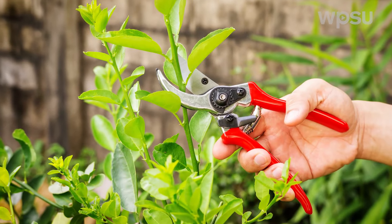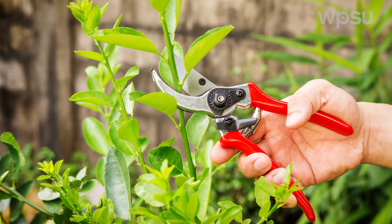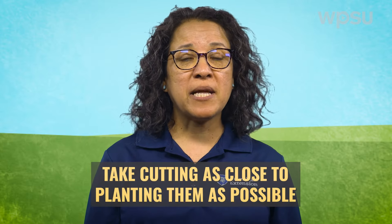It's best to use pruners for a clean cut. Make sure your pruners are washed and sharp. Take cuttings as close to planting them as you can. If you need to wait before planting, you can place the cuttings in a plastic bag to help prevent them from drying.